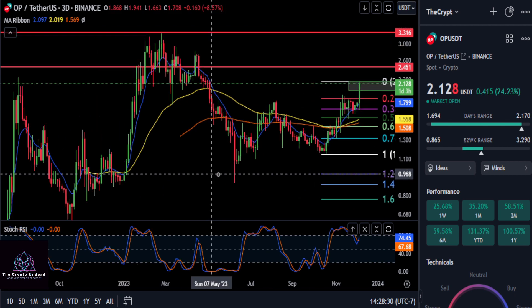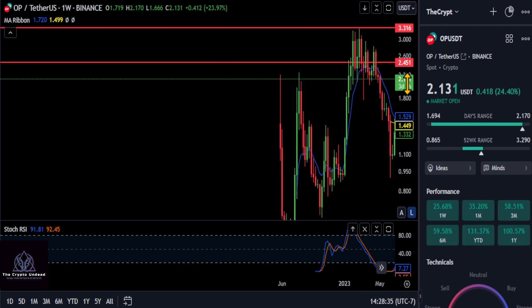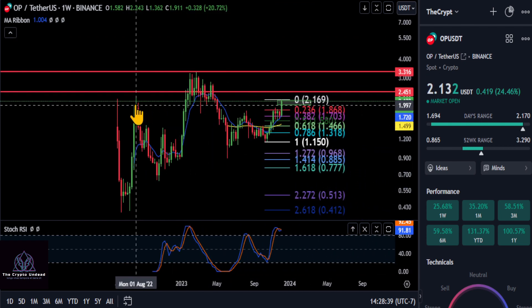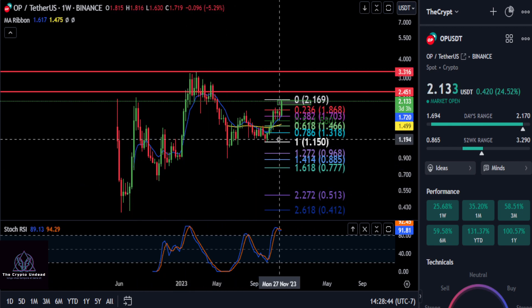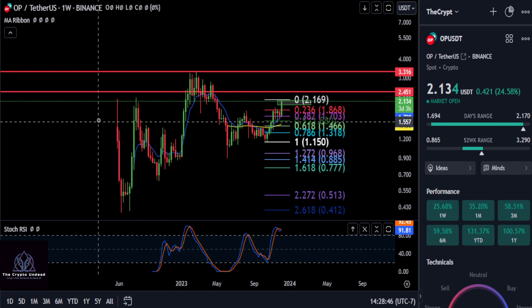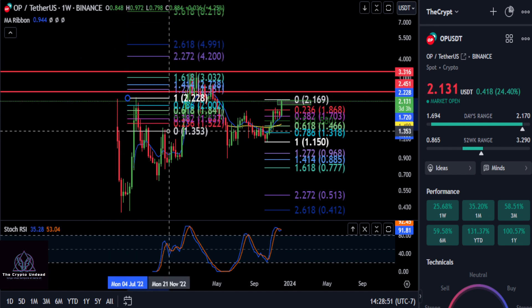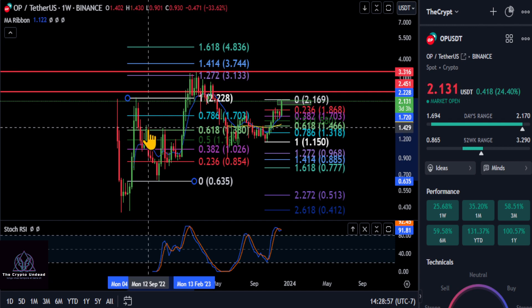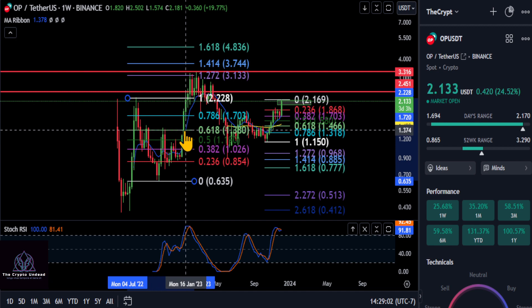It looks extremely bullish. If we look at the overall chart for Optimism and zoom out to the weekly, you can see it's making higher highs and higher lows across the board — a very good-looking chart. Drawing Fibonacci from that high to that low, you can see it was getting stuck at the 618 at about $1.38, and then once it broke that 618, it made a new high.